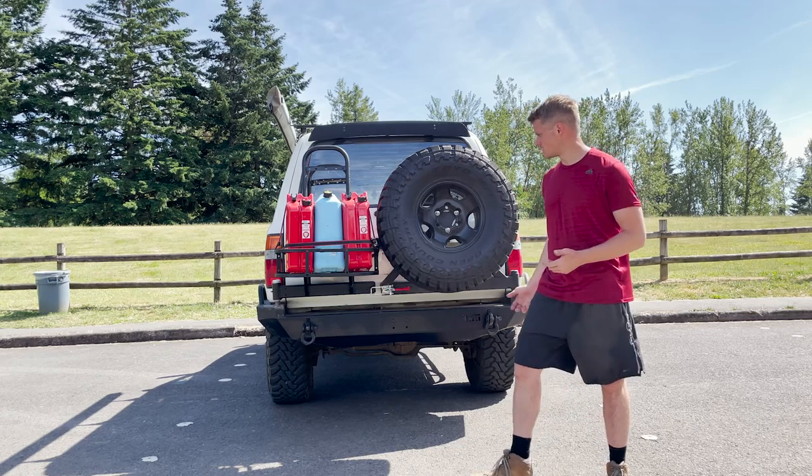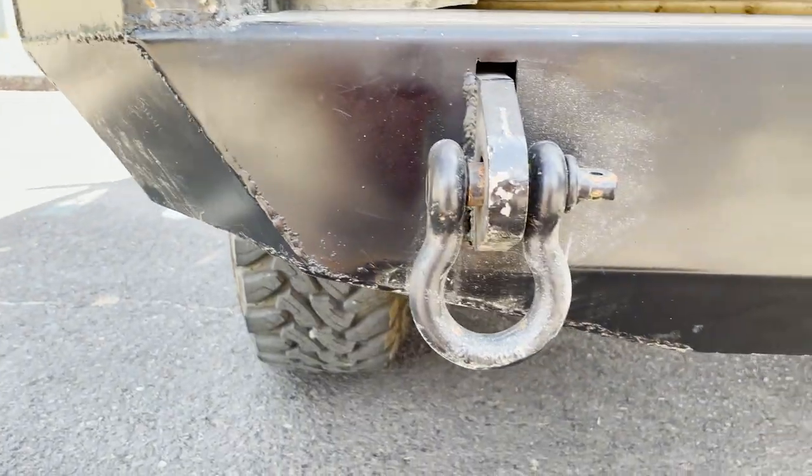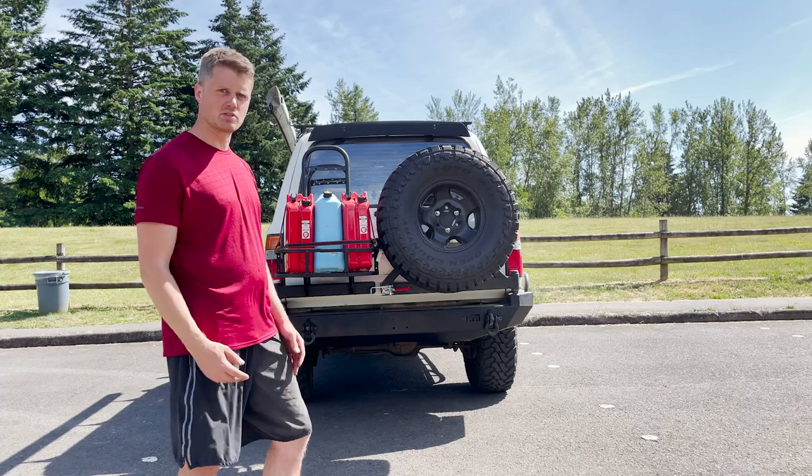So starting out, basically this is a Weld Together kit. Everything is 3/16ths mild steel. It just comes with a bunch of pieces you can piece together.